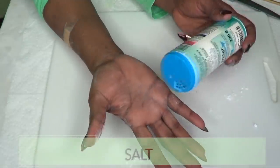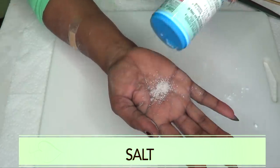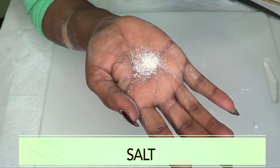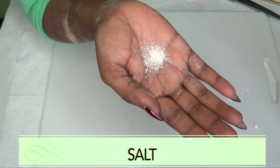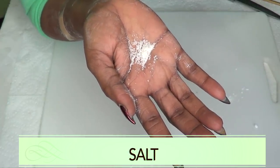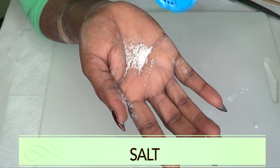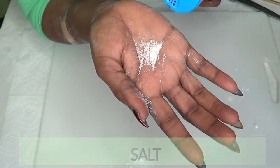Our next ingredient is salt — I'm using sea salt today. Salt is going to help with getting rid of all the plaque from your teeth. When mixed with the other ingredients, it's going to form a wonderful teeth whitening solution. The granules in salt, when applied to the teeth, are going to help to scrub away plaque, scrub off all the blackness and yellowing on the teeth in no time.